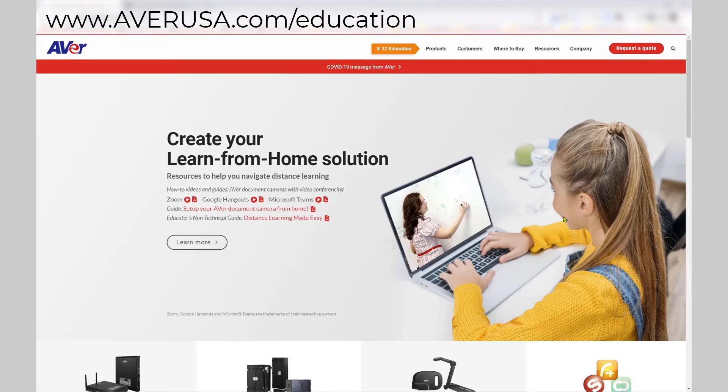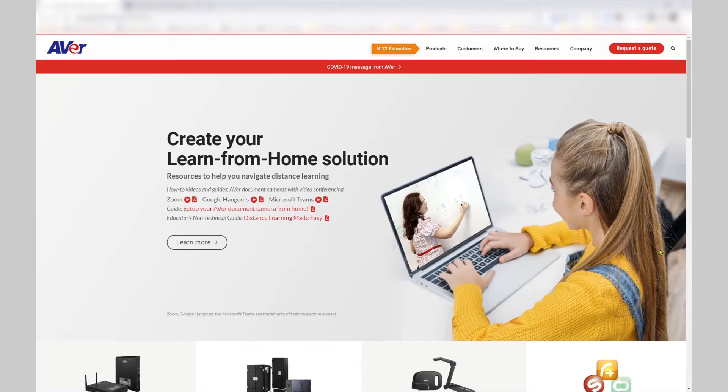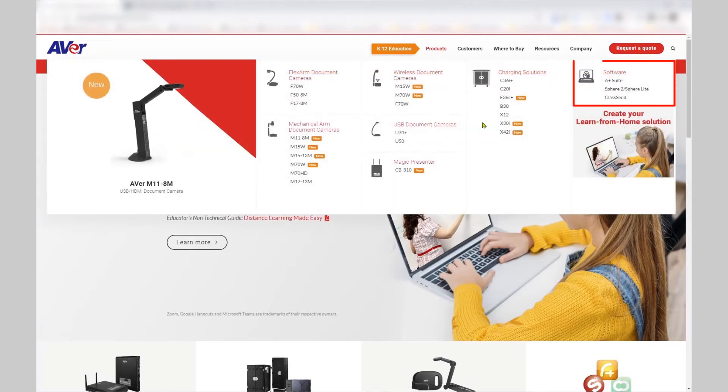Let's first locate the app. Go to AverUSA.com/education. Select the Products tab. From here, you can select the Sphere 2/Sphere Lite.